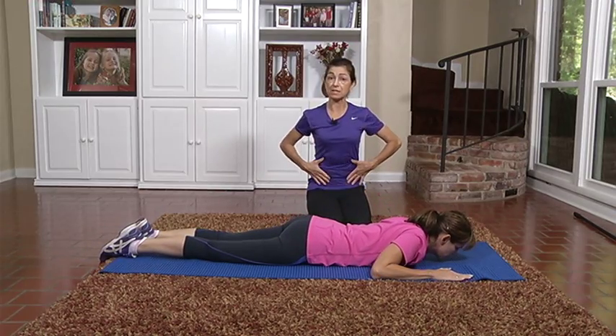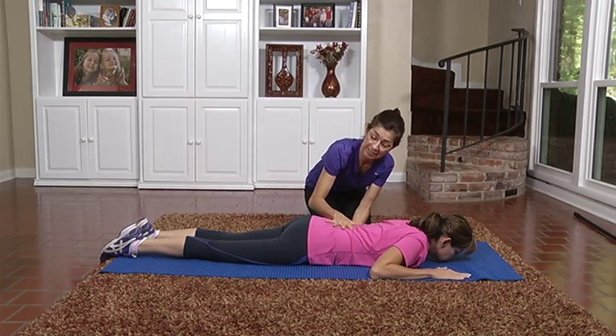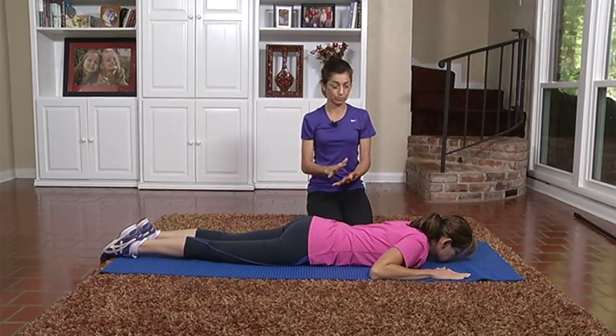But if your client doesn't have the strength to do that, you would need to give them a little pillow under the belly to keep the low back from getting too compressed, which could cause nerve compression or pain just from soft tissue pressure.